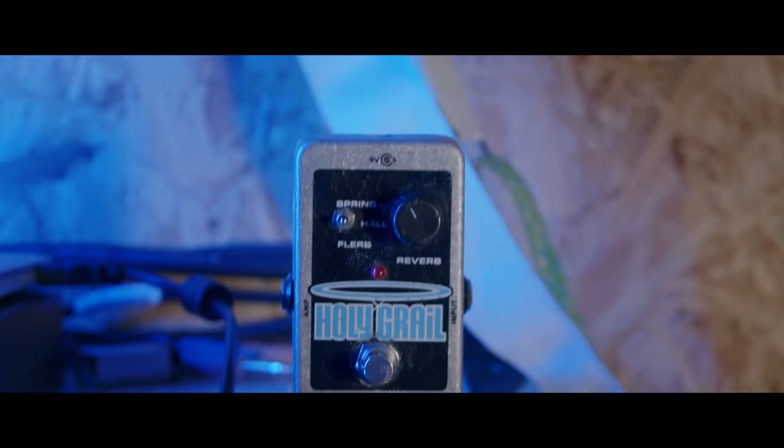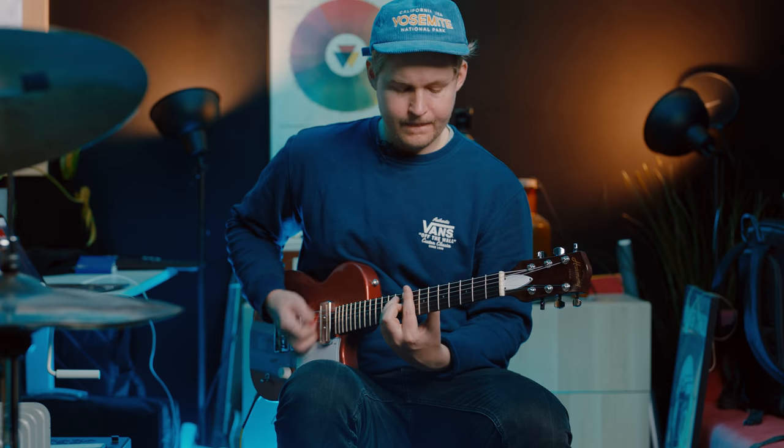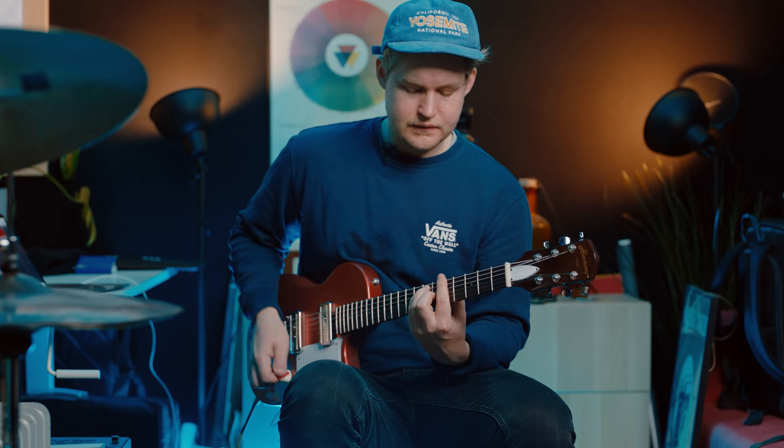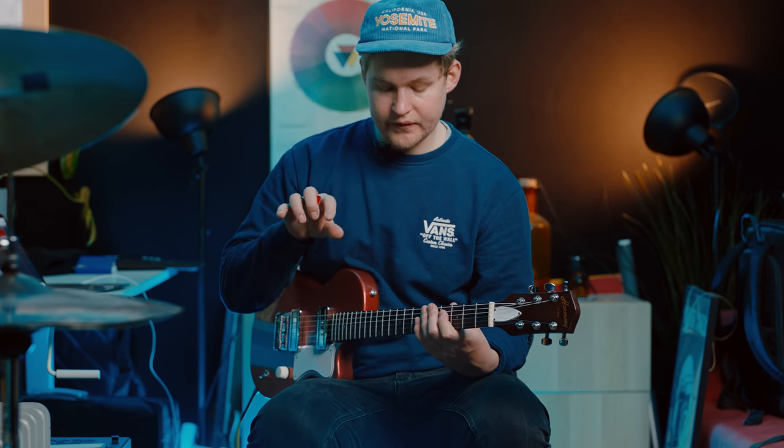Second one is a Holy Grail, also from Electro-Harmonix. I'm just playing one pedal at a time here. I'm using the Hall setting on the Holy Grail.